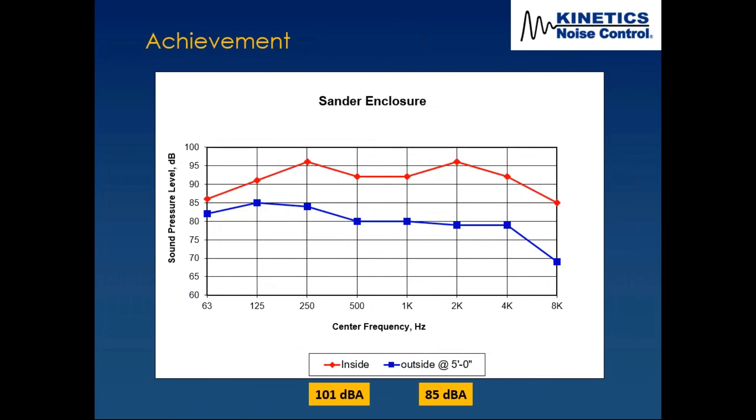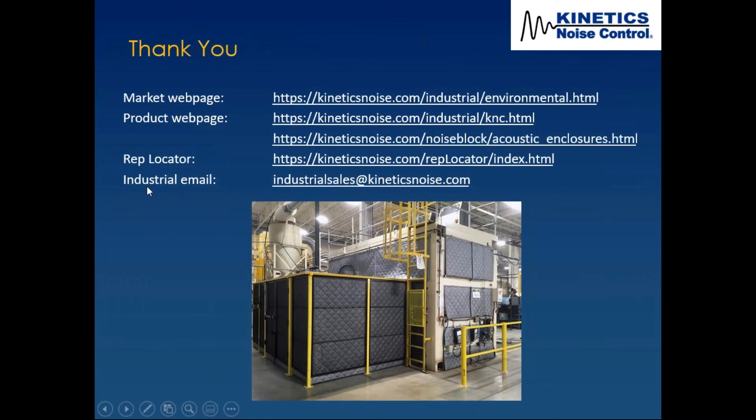That's just how noise from different sources affects each other at different parts of the facility. On the last page, if you go to the Kinetics website and look for the industrial market and environmental market sections, you'll find a lot of information, data, reports, and pictures. We also have our rep locator, our industrial email at industrial sales at kineticsnoise.com, product webpage, and market webpage.